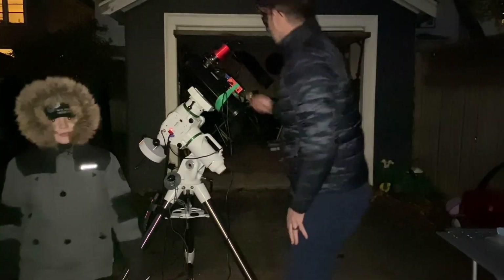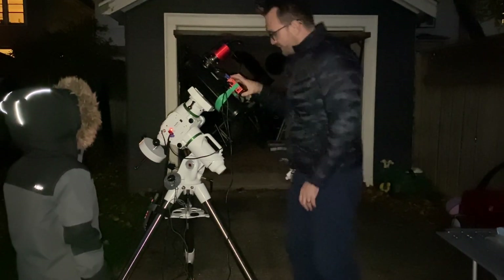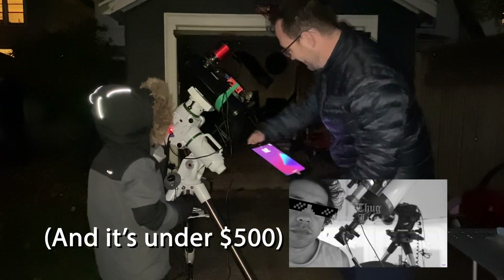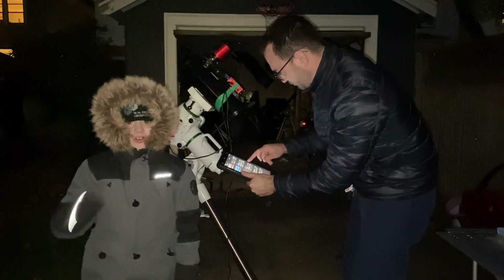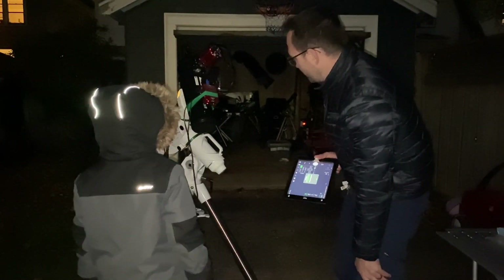We've got power. Let's turn the mount on. We need to turn on the red dot finder right here. And we need to turn on the ASI Air. The ASI Air is expensive. This is the older model now so it shouldn't be too bad. And that's expensive too — that's the camera. There's a whole different Wi-Fi for this one telescope. And we're just going to keep an eye on those cables.